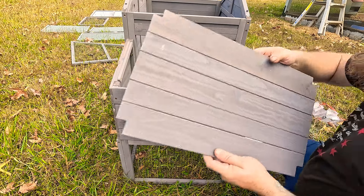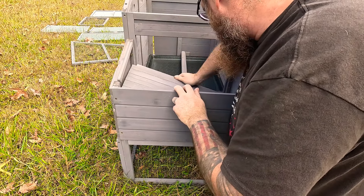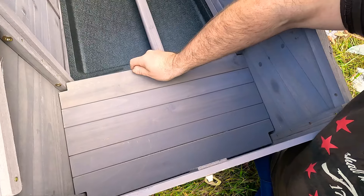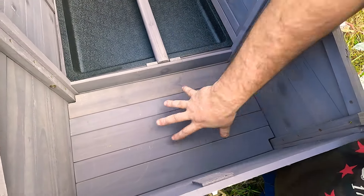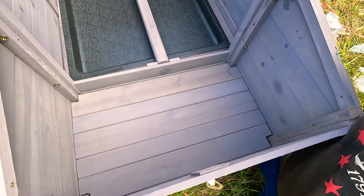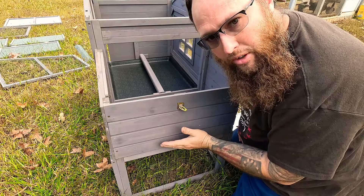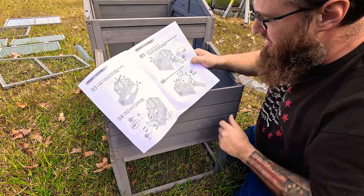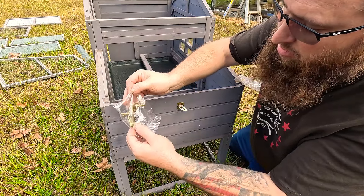It doesn't come with roofing material. It is fairly small. Got the instruction book and the hardware — mostly Phillips screws and a few bolts. Let me grab my impact driver and we'll start to assemble it. It has a clear roof over the yard. You can tell it's gonna be pretty short and small.